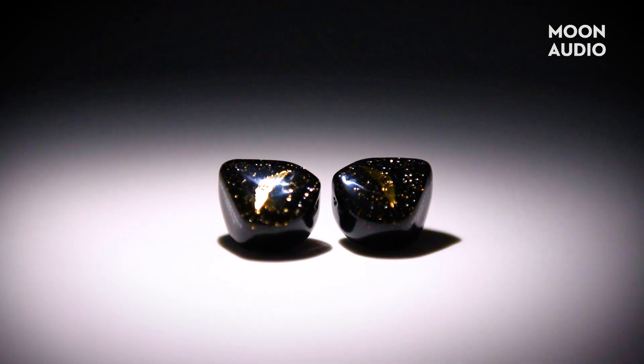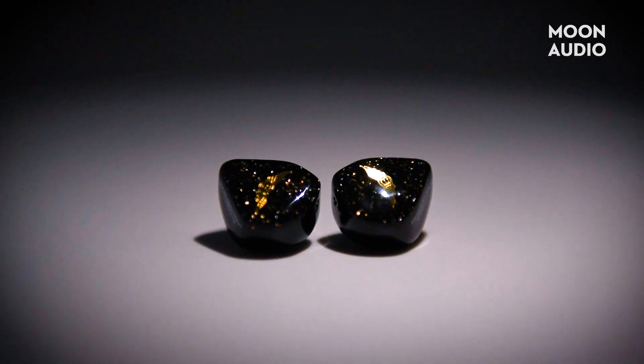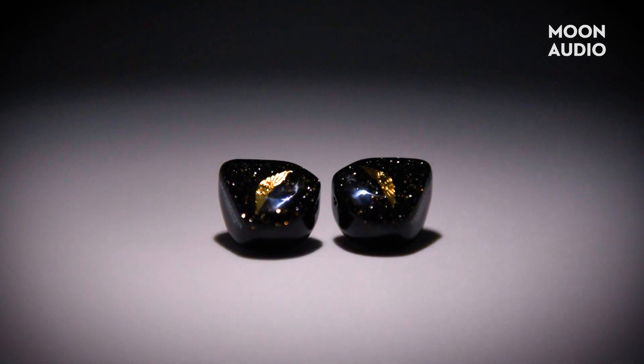First, take a look at this beauty. You've got a gold-winged Empire Ears logo on a glittery black background. It's called Deep Field, and it's a snazzy look.